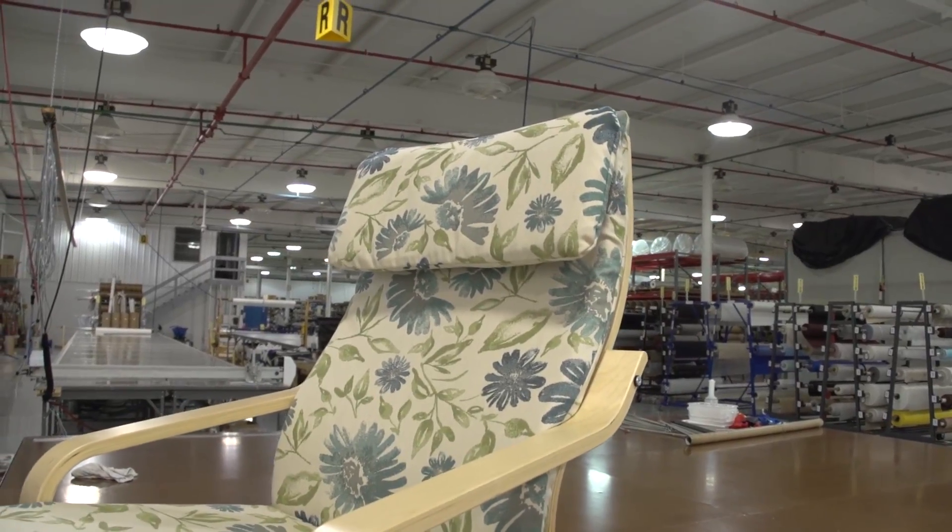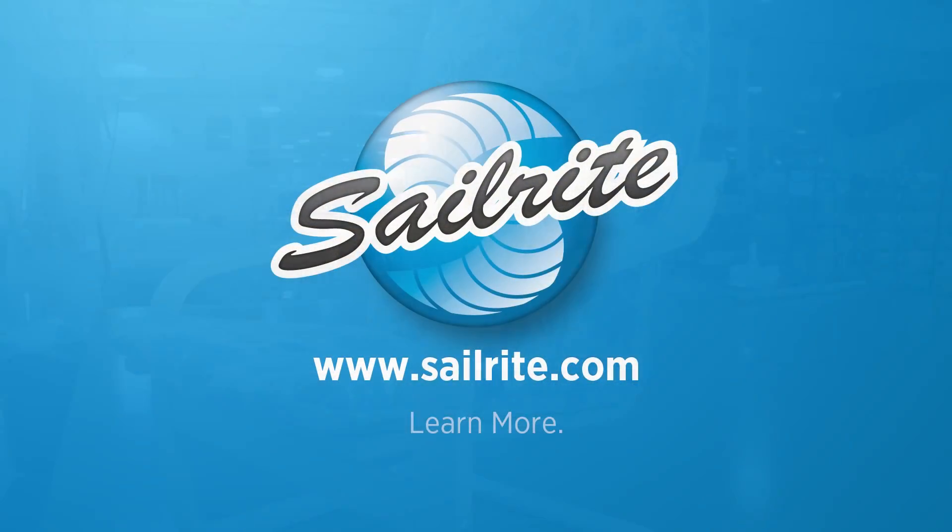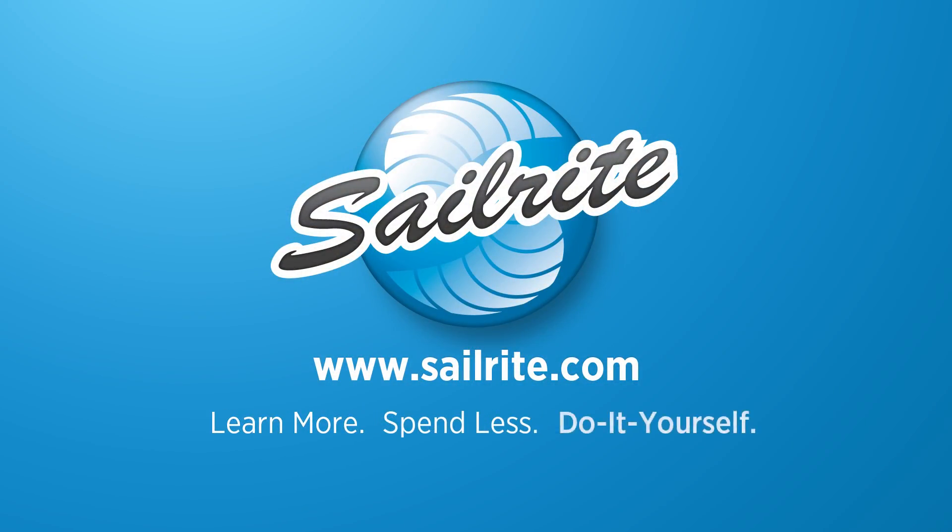That video is coming soon. It's your loyal patronage to Sailrite that makes these free videos possible. Thanks for your support.